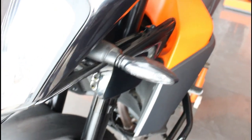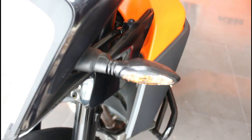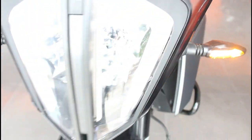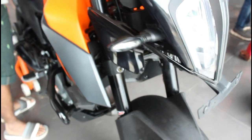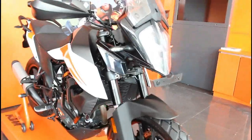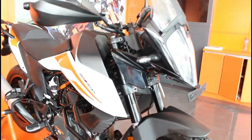The headlight position is totally on the right, and the front view is very different compared to the normal Duke 390. This bike is most suited for long rides, off-road, and touring rather than normal city commuting.